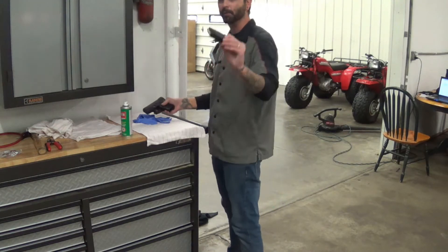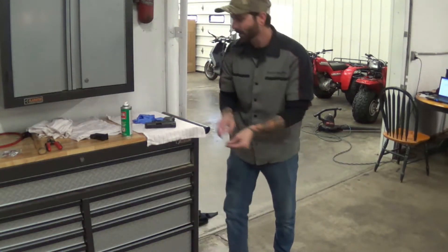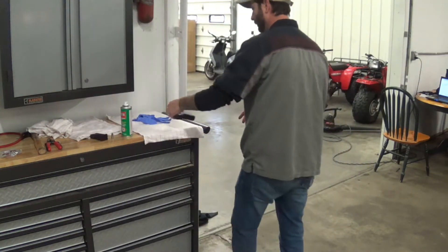We're going to unload the gun first. We've got a full magazine so we're going to unload that. I'm going to take one out of the chamber. The gun is unloaded and ready to clean.